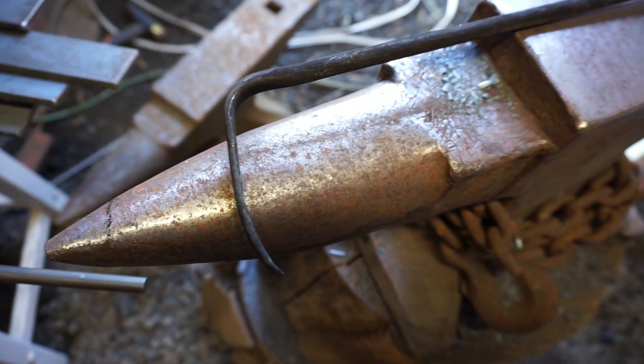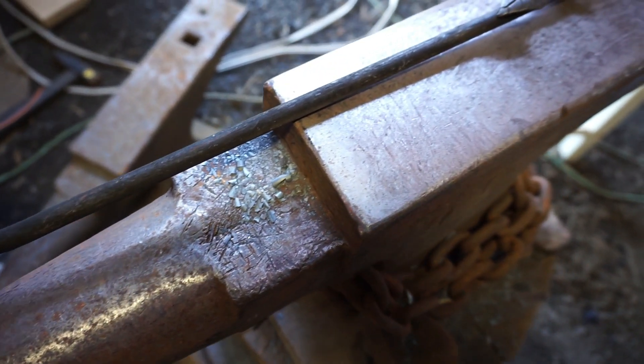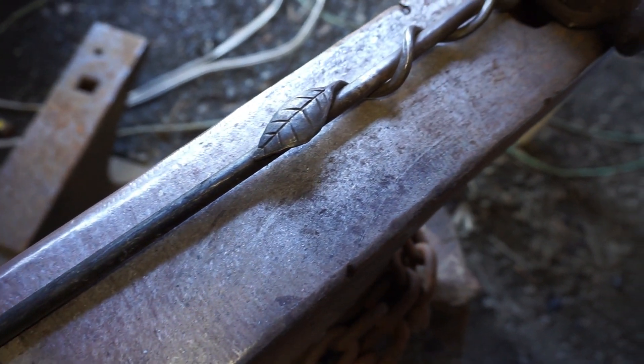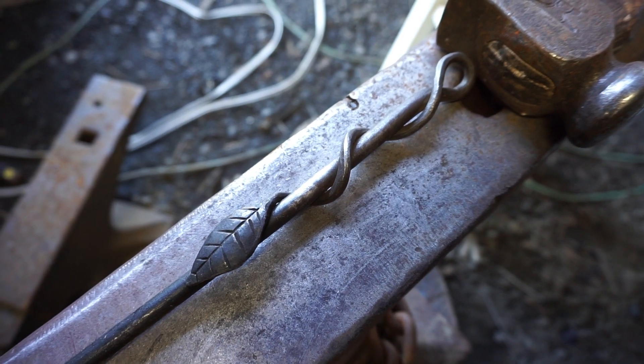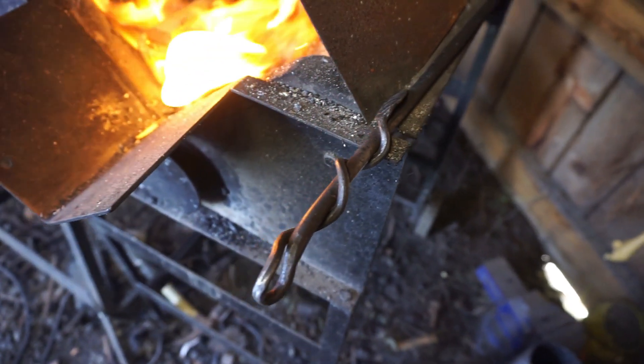The plan is to make a poker that's an almost exact copy of the one I use in my forge. This one's made from 3/8 inch round stock and has a wrapped leaf handle design and a simple rake style head. The stock I cut to make a poker today is 3/8 inch round, 2 feet and 6 inches long. Don't forget to wear safety glasses when you're hammering.